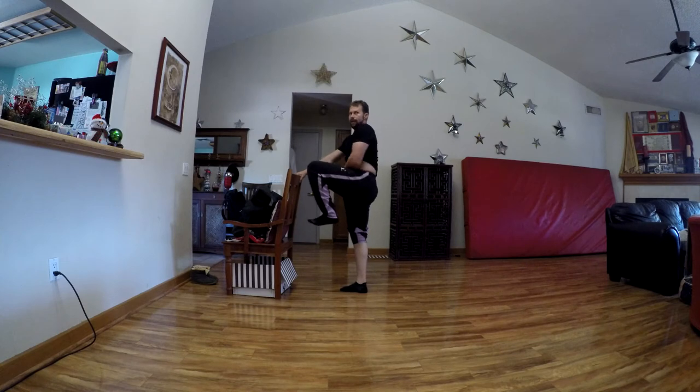Now the trick here is to not let your hip pop out to the back. Watch this from the side — if I'm here, my hips are level. And then as I get to here, I keep my hips level.